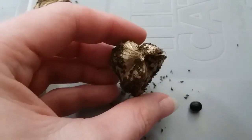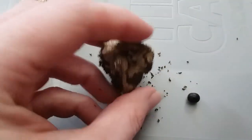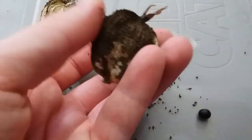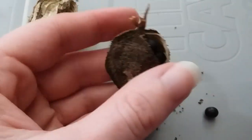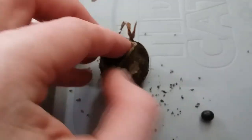The seed pods have three main seams going up and down the sides, and then the seeds are inside. I was holding it — this is at the bottom, this is at the top. So to get the seeds out, all you have to do is open it.